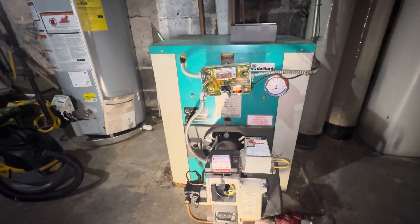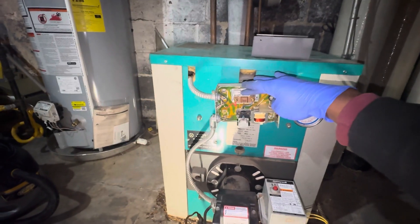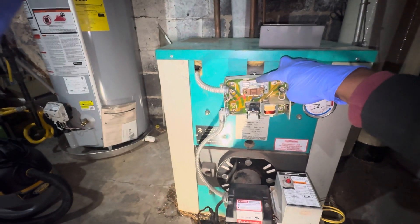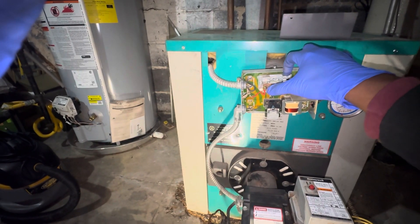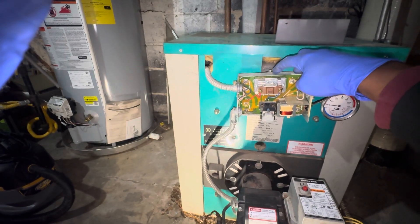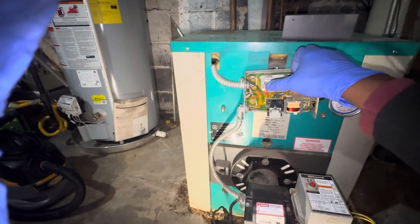I'm gonna talk about some different components in this unit so you guys can learn. For example, this is the relay assembly thermostat. It reads the temperature of the water running inside the boiler. When the boiler is heating the water, this thermostat opens and closes and allows electricity to flow from blue all the way to red. When the temperature is set at 180 degrees and it's below 180, this pass right here will close and allow 120 volts to run through.